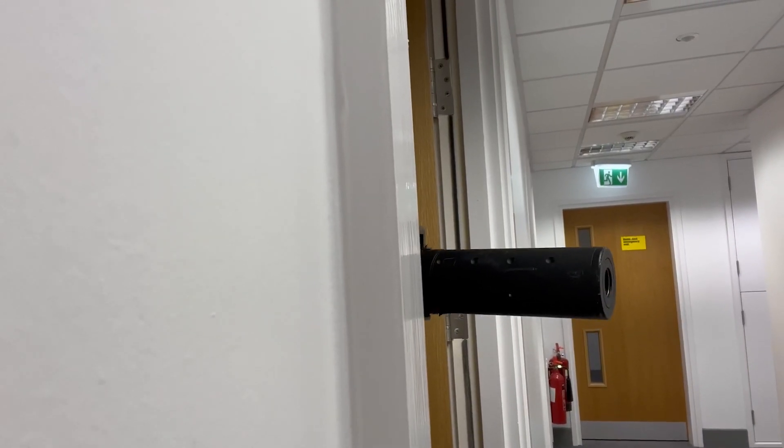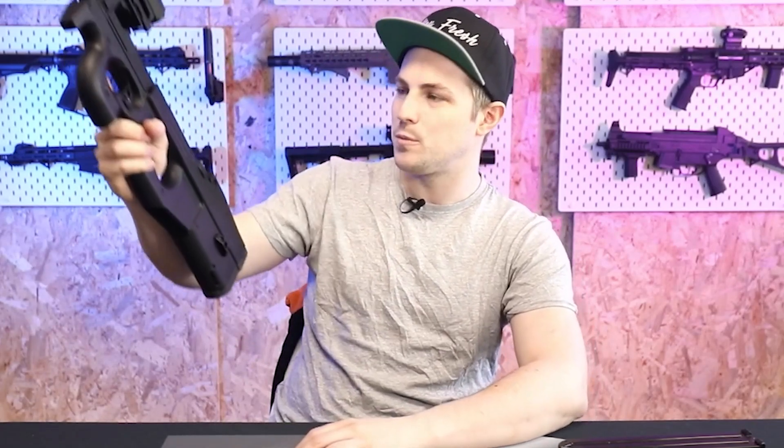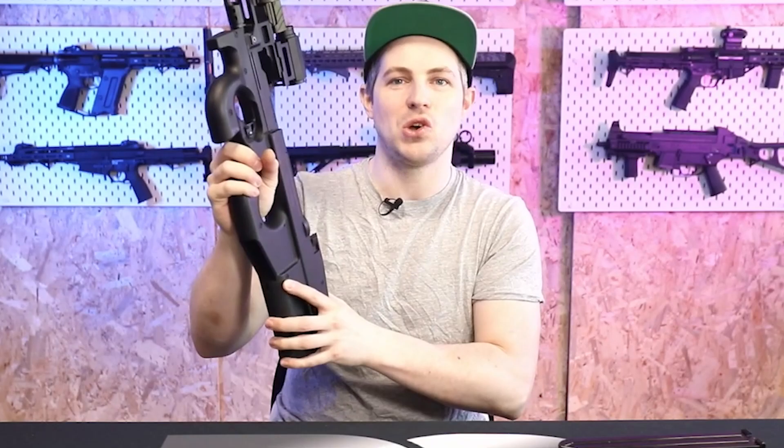Your muzzle is not going to be poking out around a doorway where people can see it and know where you are, so the fact that that isn't going to happen is a big plus. It's also a very good weight and very comfortable to hold one-handed, because all of the weight really is in the stock of the rifle.